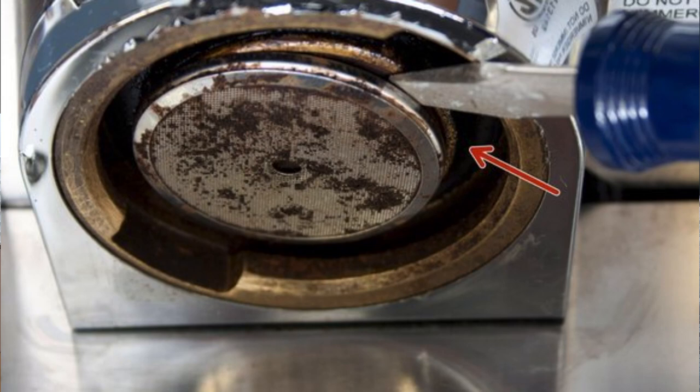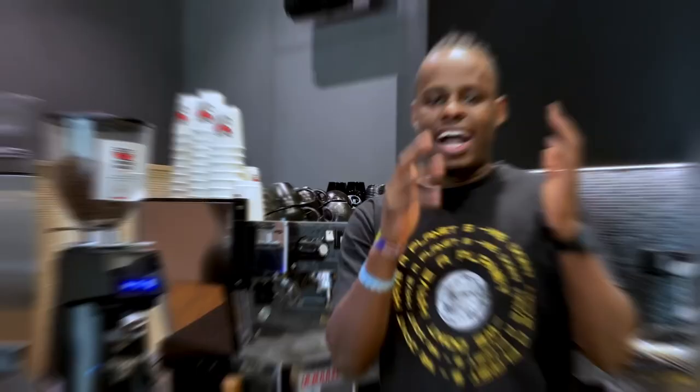If you don't clean up your espresso machine, the oils and the coffee grains will get stuck in your group head, which will result in a bad tasting cup of coffee. Hi, I'm Derode Barista, so let's start cleaning our espresso machine.